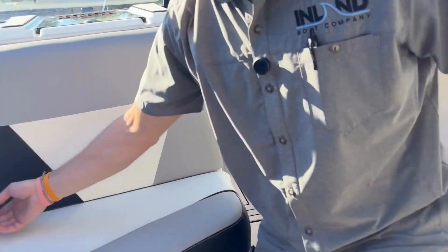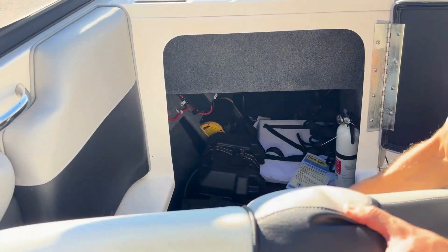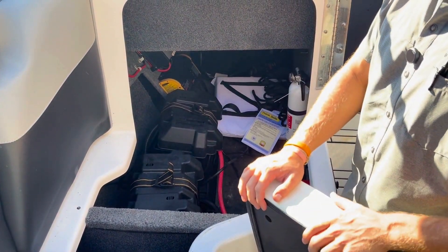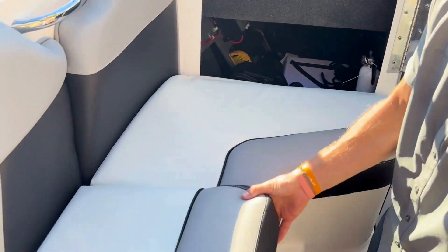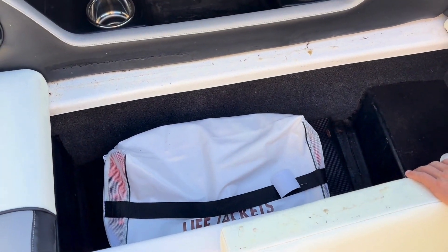Let's take a look at all the storage we've got. We've got a dual battery system with a plug-in charger for your dock. We've got a safety kit with dock lines and a fire extinguisher. There's also good, deep storage down the side.